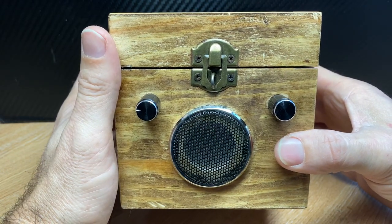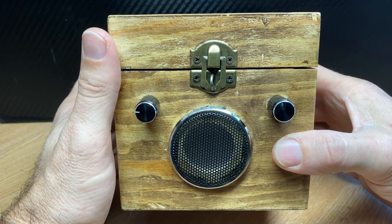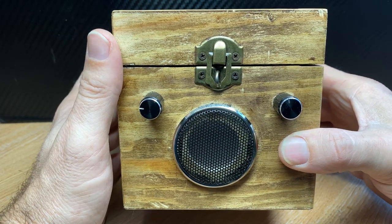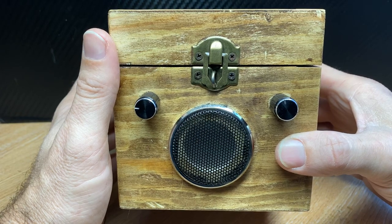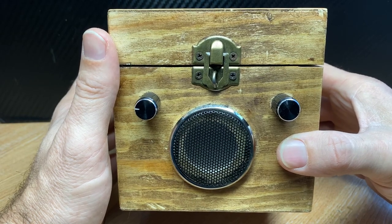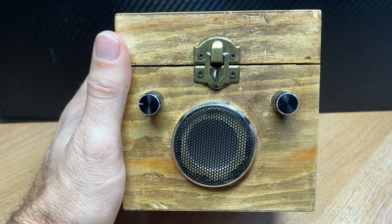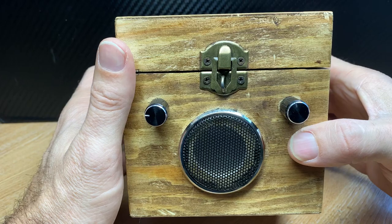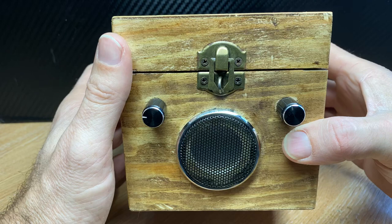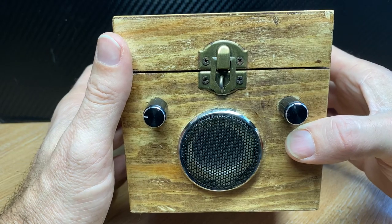Hi, this is Infraredi. This is a new ghost box that we'll be adding to our range. This is more of a traditional box — it's got lots of hiss, white noise, etc., and it scans the FM band between 88 and 108 megahertz.